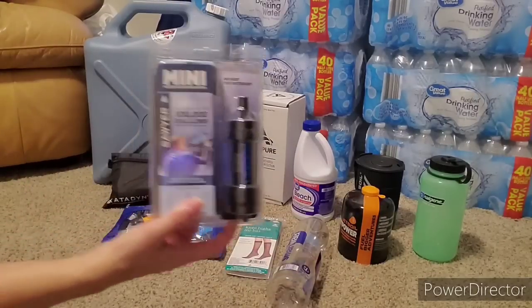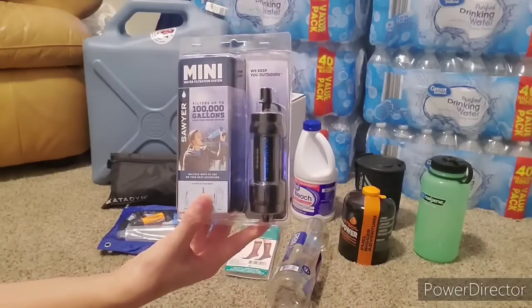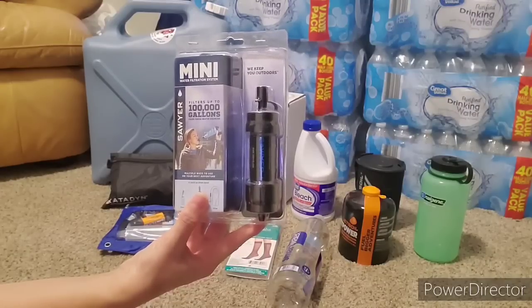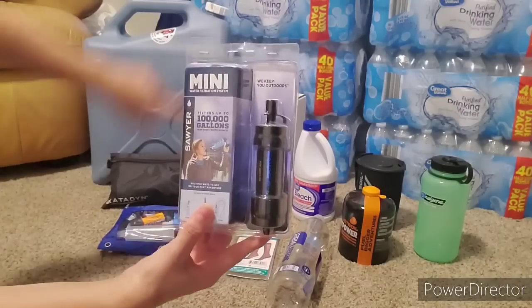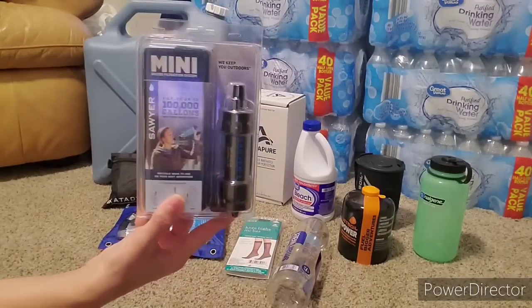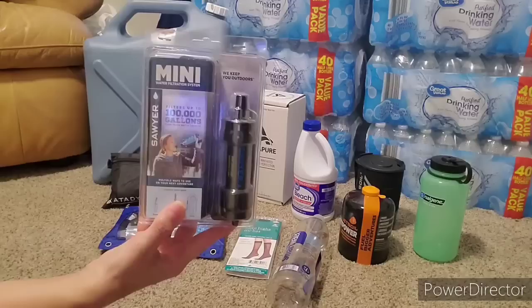This is one of my Sawyer Mini water filters—I have a couple of them. If you are looking at somewhere to start your preps as far as water goes, besides having bottled water, which you can see I have a bunch of back there, get yourself a Sawyer Mini. It's like $20–$25 and it'll filter 100,000 gallons of water.